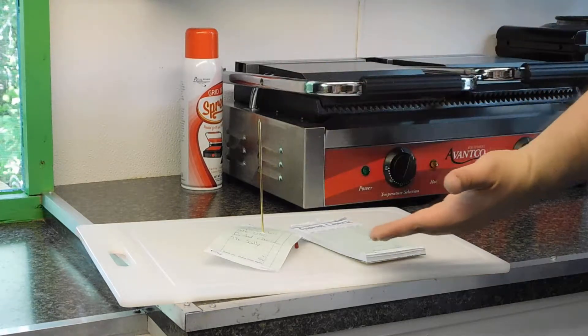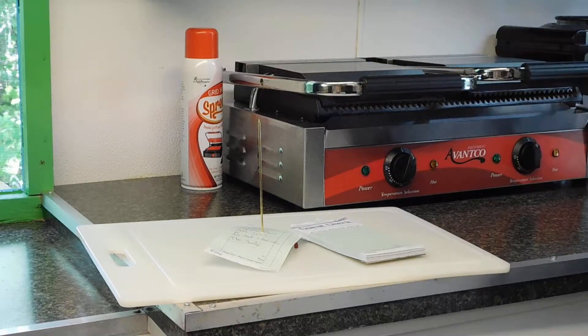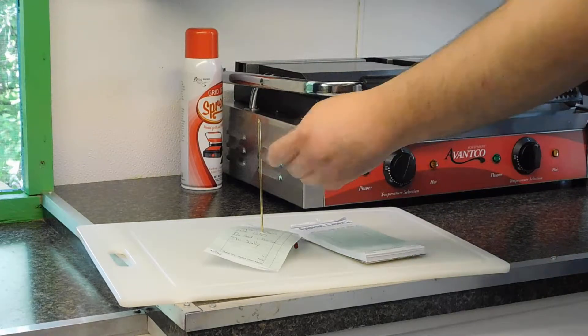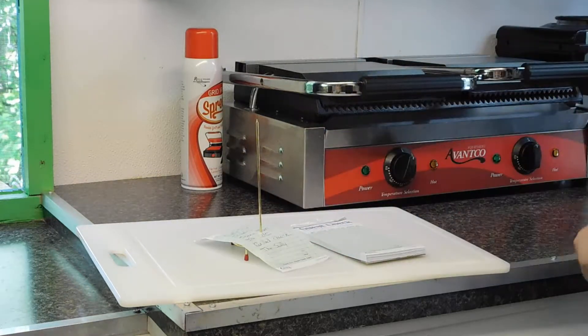Alright, today we're looking at the brass check spindle. It's pretty basic, it does the job. It's kind of sharp so you don't impale yourself. It did come with a little cover which we quickly lost and you probably will also.